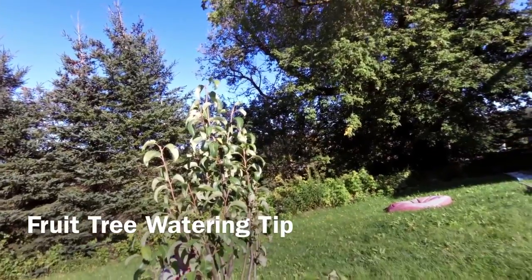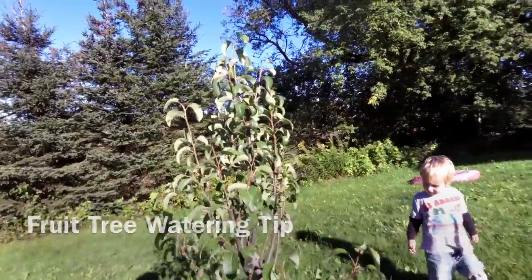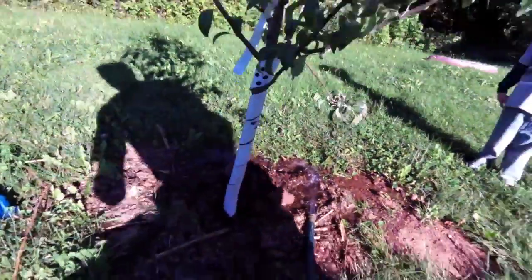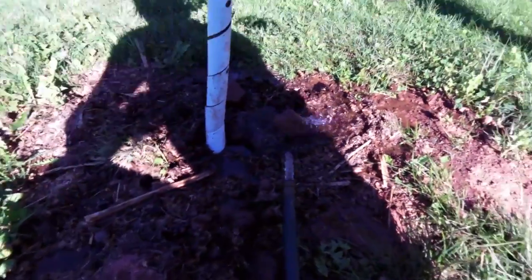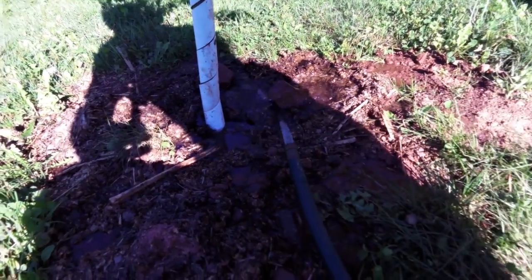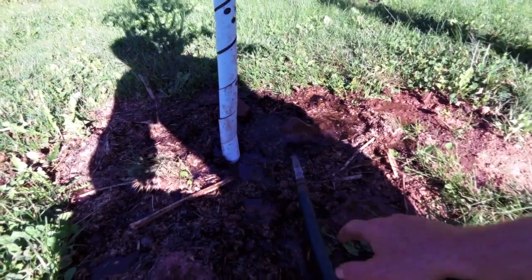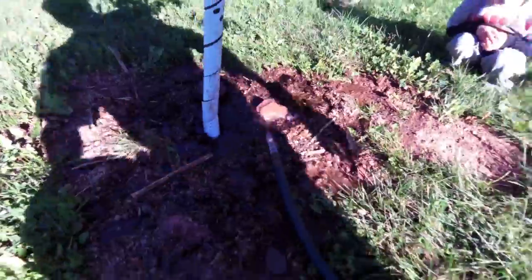Here's a bit of a maintenance tip for fruit trees. You're supposed to water these fruit trees well, give them a good soaking once a week — that's what they say. We've got the hose on here, which is alright, but you've got to be careful that you don't wash away all the dirt and mulch with the flowing water. It eventually soaks in though, and you have some runoff around the sides, but it generally works.